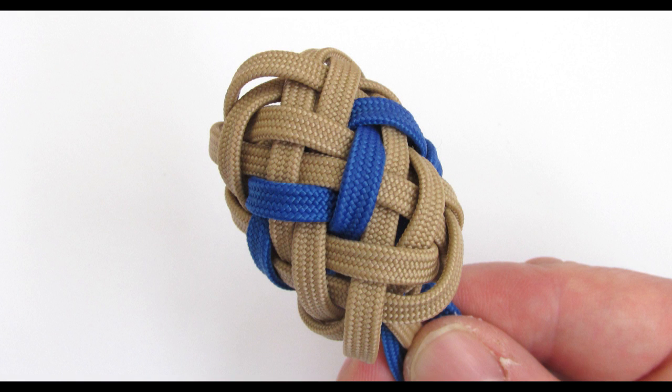You can think of this knot as a herringbone knot that is interwoven using a pineapple knot. As such, it is a bit bulkier in the center, making it ideal for covering oval objects.